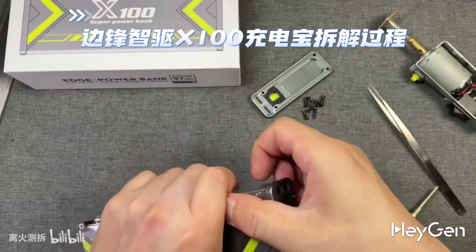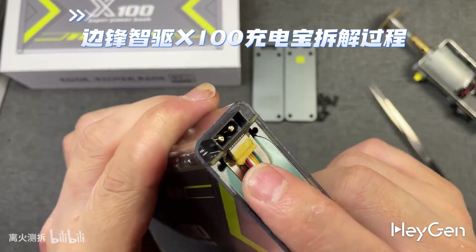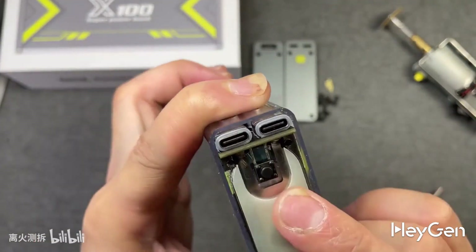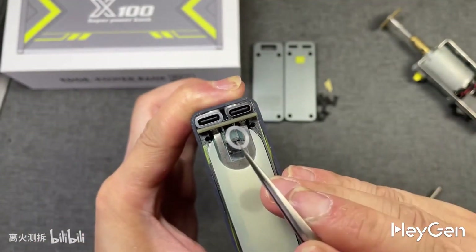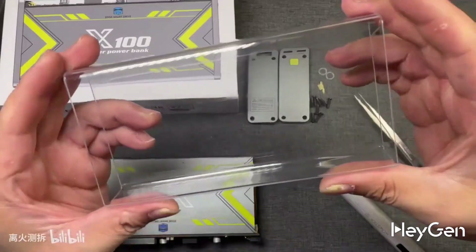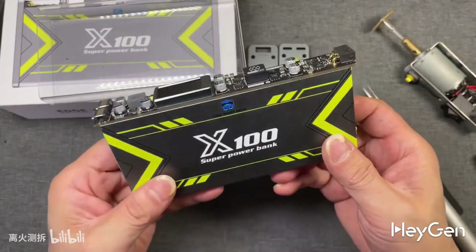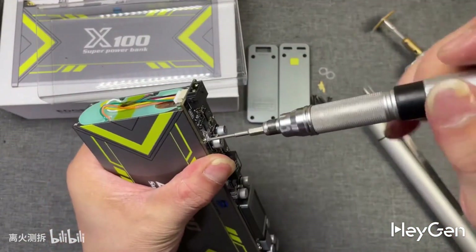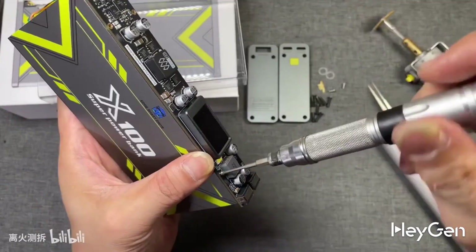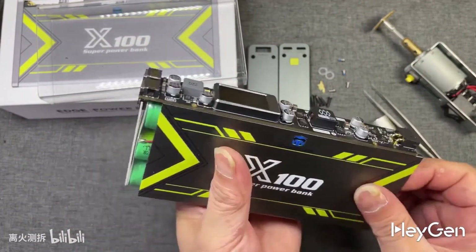The button has this kind of structure. Now let's remove the cover on the other side, which is the DC port. There's a wiring harness here, and it's all filled with glue. This is the function button of the power bank, and it has a waterproof rubber ring for protection. Let's pop out the mainboard from inside. This is a thick, transparent plastic cover, and here's the internal module. After removing the four screws on the mainboard, we can separate the battery from the casing.